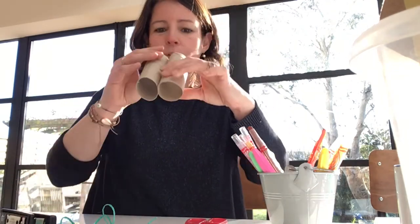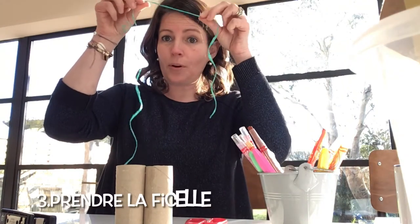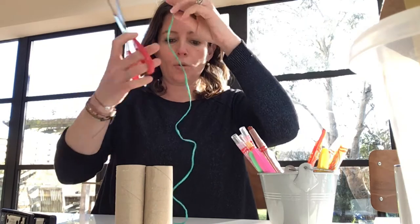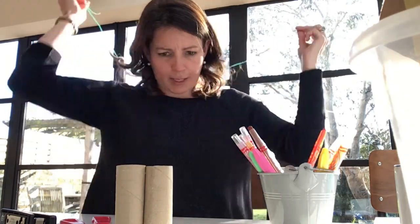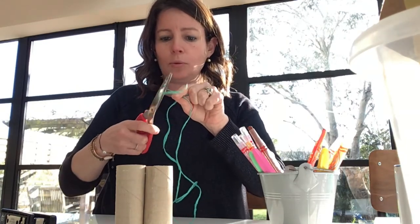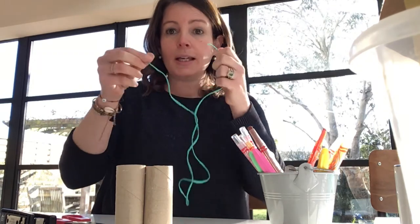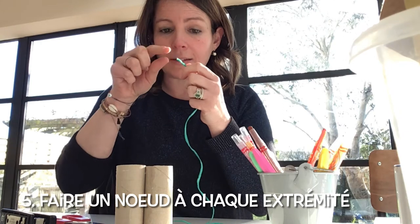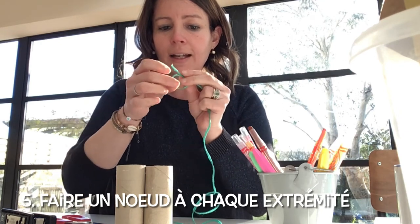Et voilà! Ensuite, il va falloir utiliser la ficelle. On prend la ficelle, on la coupe. On coupe avec la paire de ciseaux. Et on va faire un nœud — we're going to do a knot at the end. Un nœud. Qu'est-ce que c'est? Un nœud. Faire un nœud, right at the end.